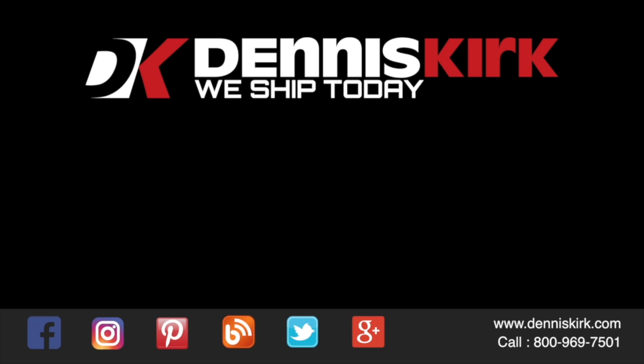Don't forget to smash that like button, comment, share, and subscribe for all of the latest DK events, videos, and promos.